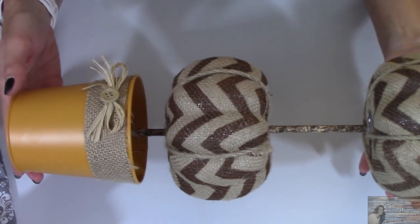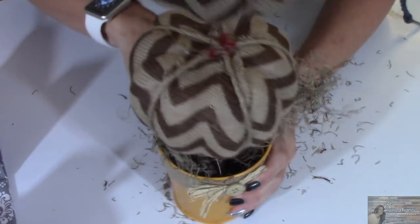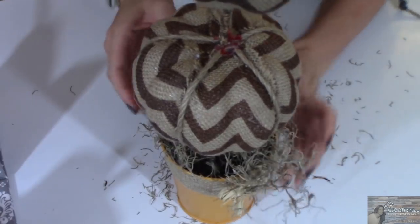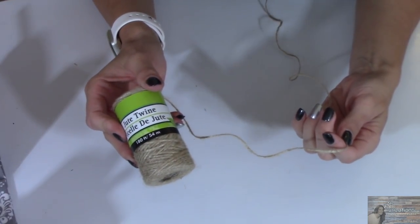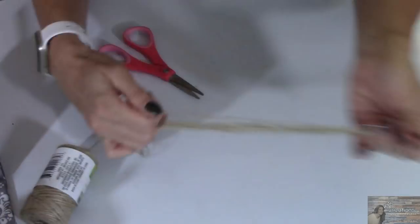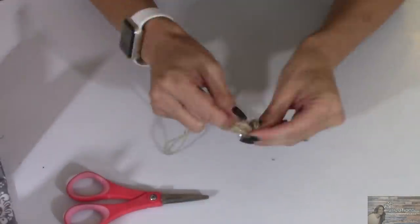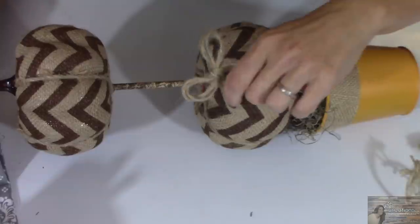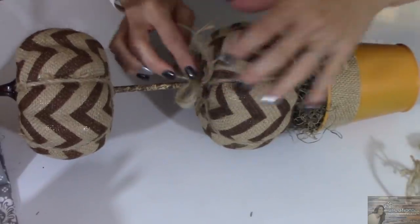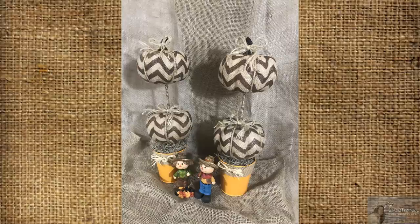And would you look at that — how stinking cute is that? Now taking my Spanish moss from the Dollar Tree and some twine, I'm going to fill in the pot around the base of the pumpkins. Then I'm going to make four bows from my Dollar Tree twine and put a bow right where that pink was to cover it up. Look at how rustic, farmhouse, and stinking cute these pumpkin topiaries are — I love these. I wish I could keep these out year round.